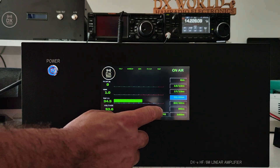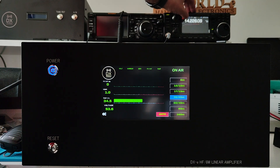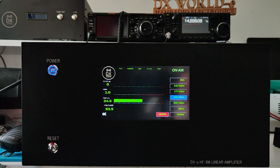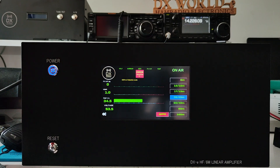If we try to transmit on antenna number two, which is not connected anywhere, without antenna protection enabled, we must press reset and select the correct antenna.